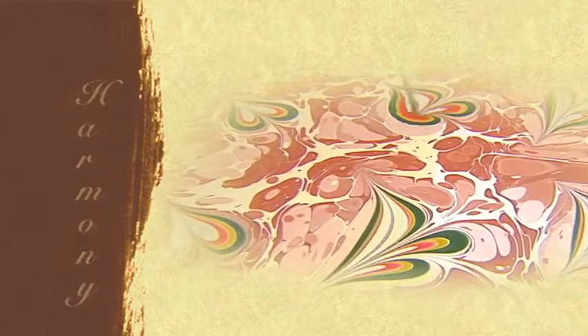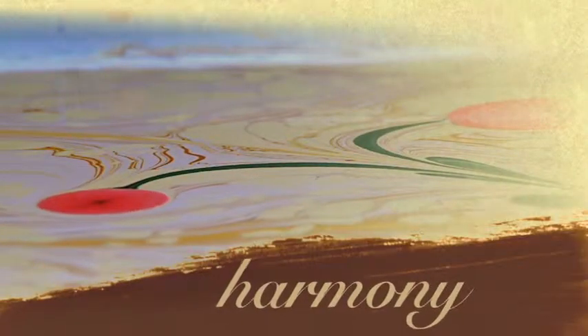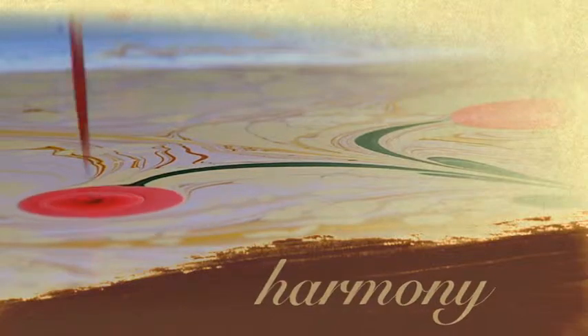Harmonies of different colors make better Ebru's. Like harmonies of our differences make better societies.